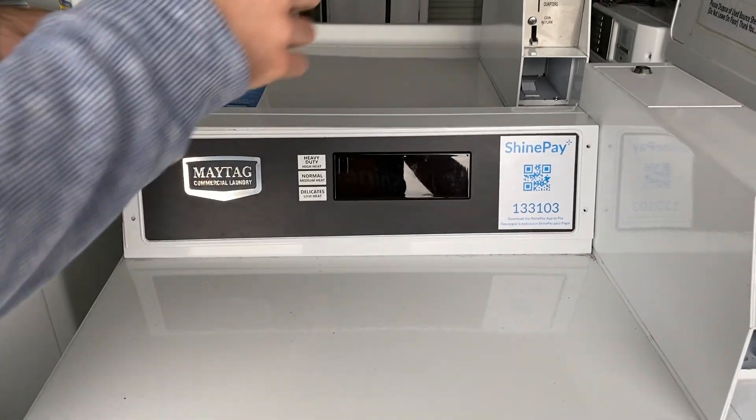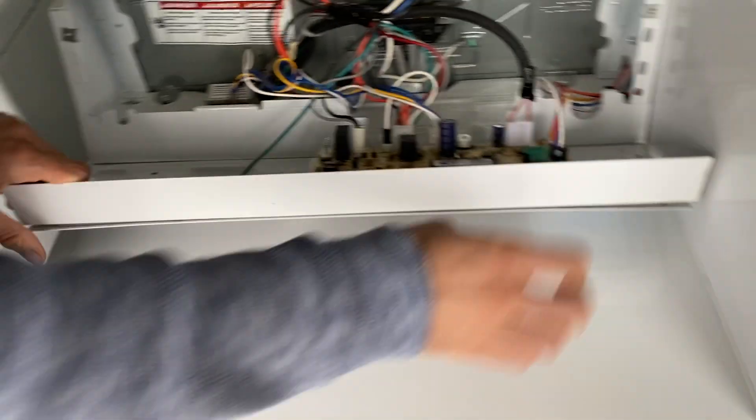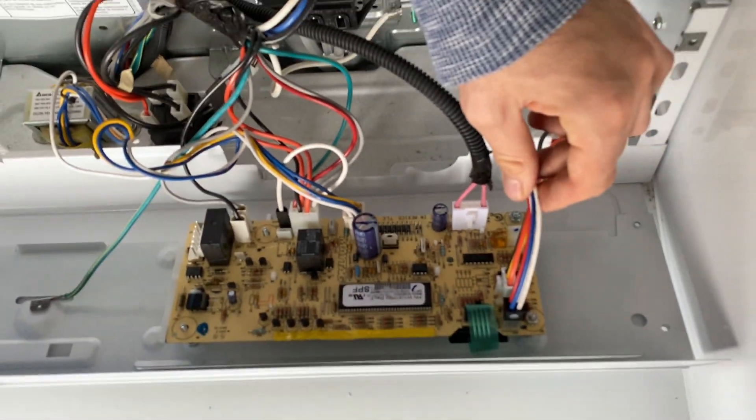Once you have those screws removed, you're just going to pull this panel down. Then you're going to locate where the coin mech plugs in, which is this wire right here.